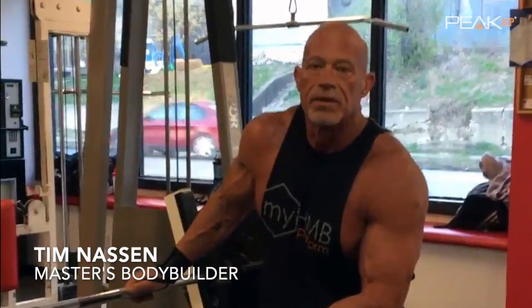Tim Nasson with PKTP. One of my favorite tricep exercises is heavy close grips with chains.